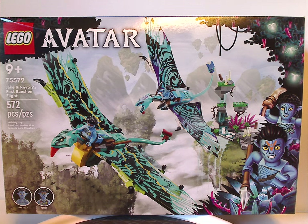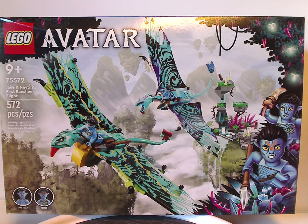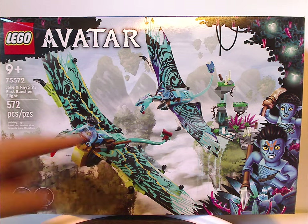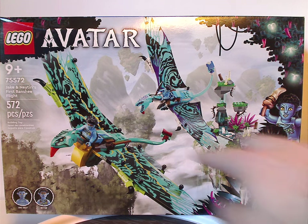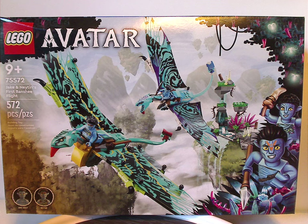On the front of the box we have the LEGO logo, the newer style Avatar logo, a picture of the whole set flying in action, that interesting border going down the sides, a bit of the floating mountains of Pandora in the background, selections of the two minifigs included, and the age recommendation is 9 and up. Set number 75572 has 572 pieces.